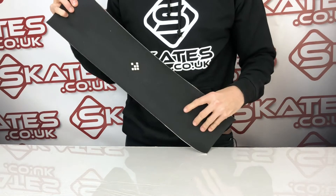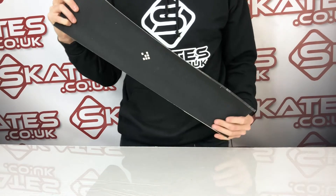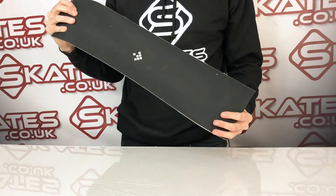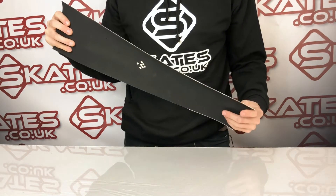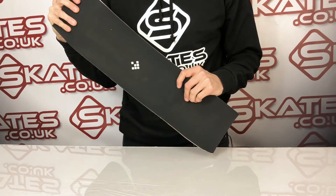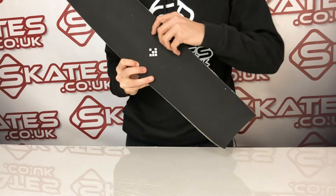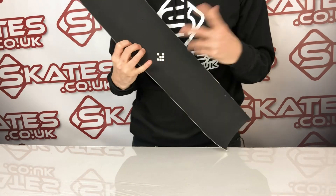Number one, it's reusable. So you can put this on your scooter deck or your skateboard deck if you've got the skateboard version, and once you want to switch to a new skateboard or a new scooter, you can take this off and put it on the new one with a fresh adhesive.